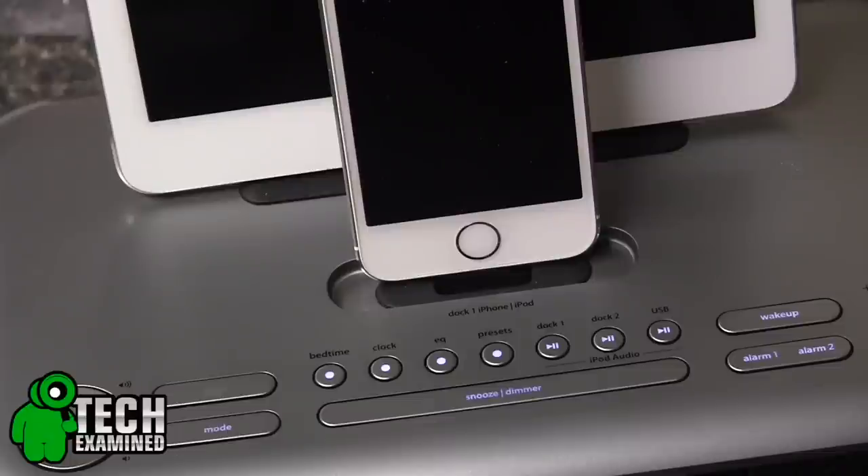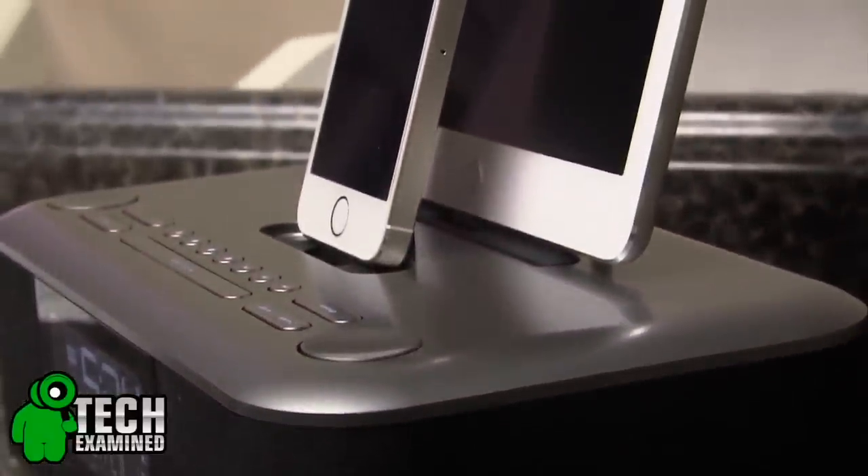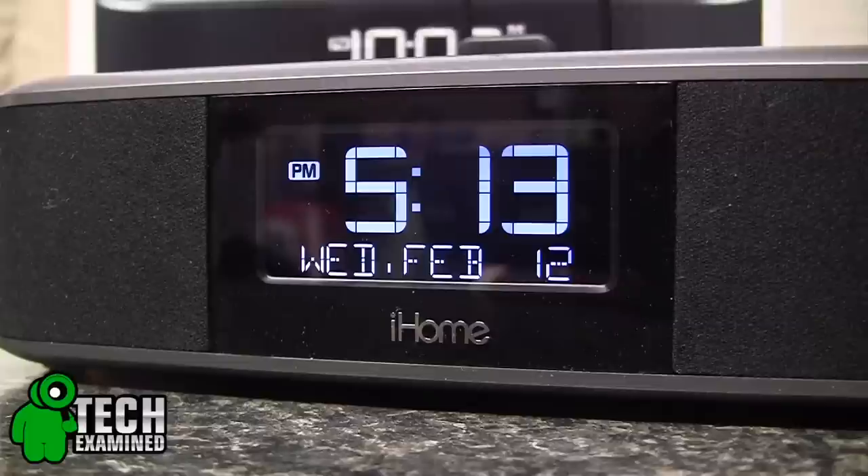The size of the IDL100 is about 10 inches wide, about six inches deep, and just a little over five inches tall, giving it a very minimal footprint on your nightstand.